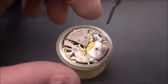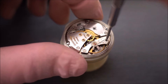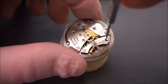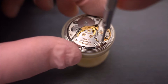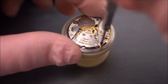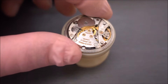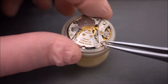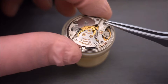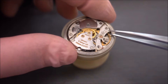I've decided to take off the balance assembly next. The reason I'm doing that now is that they're very easy to damage, and I'd rather have it off than flopping around while I take anything else off. I'm just taking the two screws off the balance cock, and once they're out I'll be able to lift off the whole thing as an assembly. I'm going to remove the shock protector jewel off camera because it's a little bit tricky and I've got more control that way.